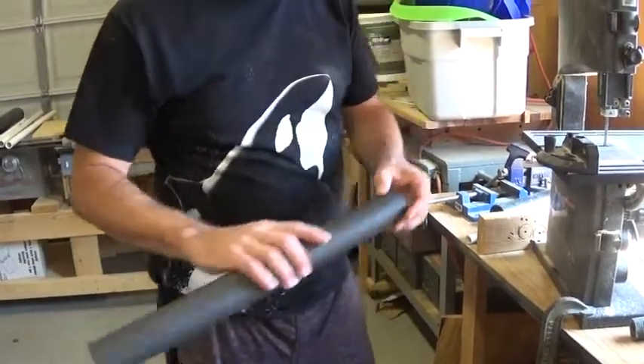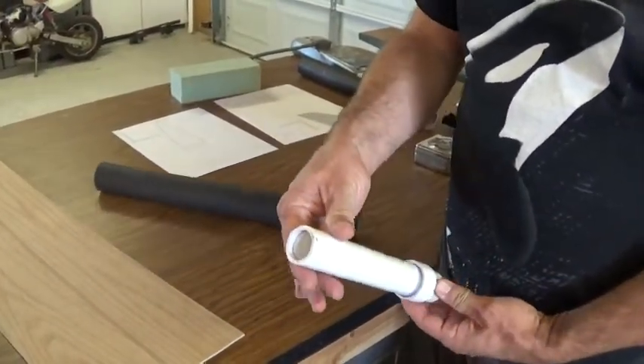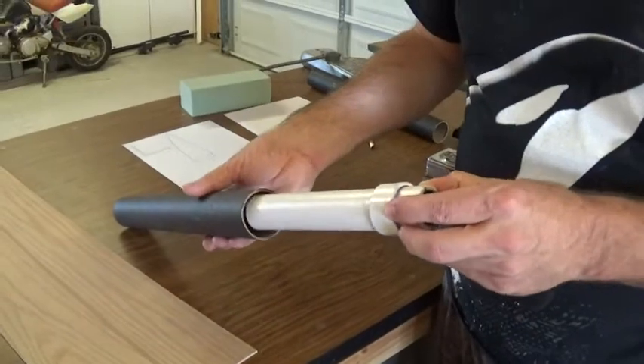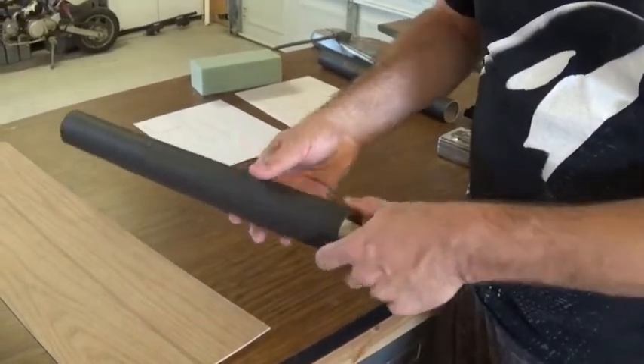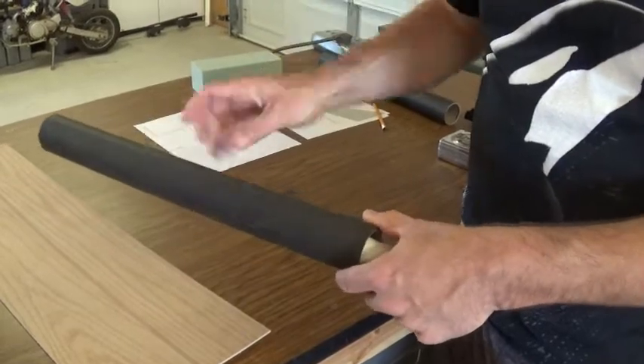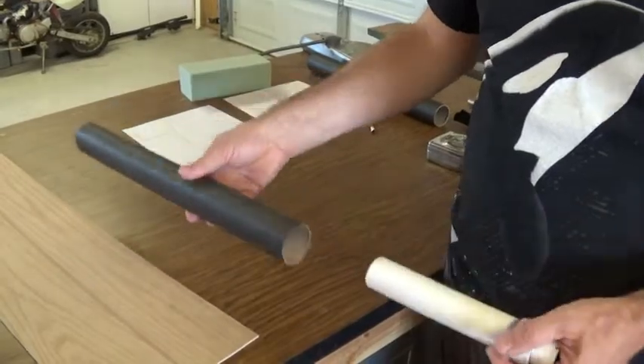We'll be using a sugar rocket motor made out of one-inch PVC. In order for that to be held inside the tube, we're going to need to make two retaining rings that'll get glued inside. So that's what we're going to build next — the retaining system for the motor.